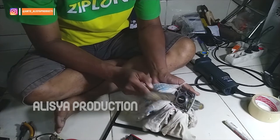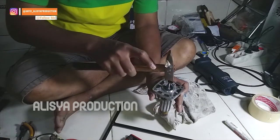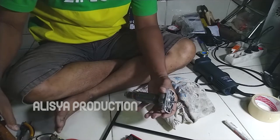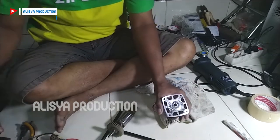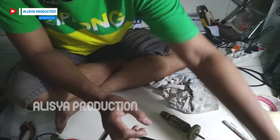Pelan-pelan ya, jangan pakai nafsu. Kita ketok lagi pelan-pelan. Sudah lepas. Sudah lepas dari penderitaan.